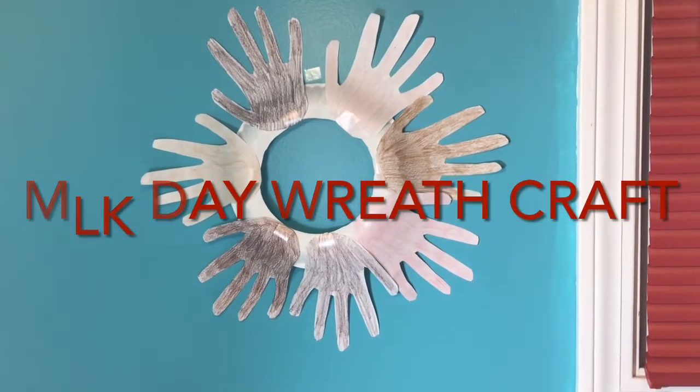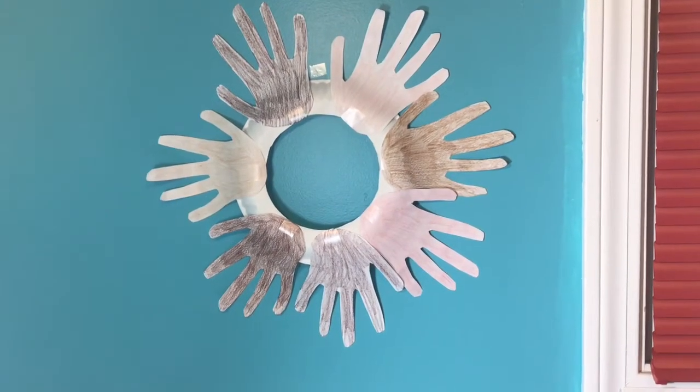Hi friends, today we're making this awesome wreath in honor of Martin Luther King Day.